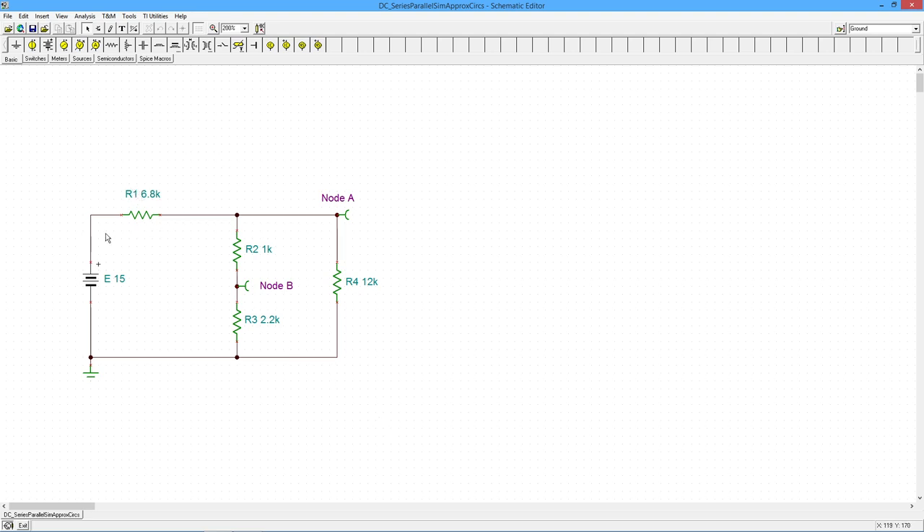All right, so we have R1 (6.8k) in series with this triple resistor combo. This is a parallel combination of the 12k (R4) and another series combo: R2 (1k) and R3 (2.2k) are in series. That combo is in parallel with R4 the 12k, and that three-resistor combo is now in series with R1 and the 15-volt power supply. Node A is the voltage across the 12k or equivalently across the R2+R3 series, and node B is the voltage across R3 the 2.2k.